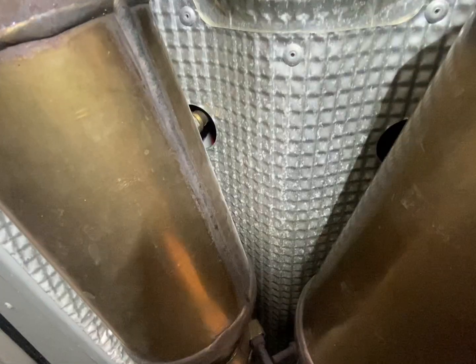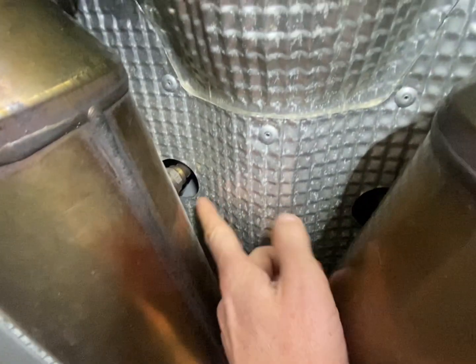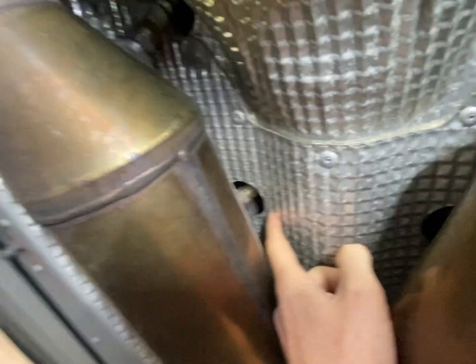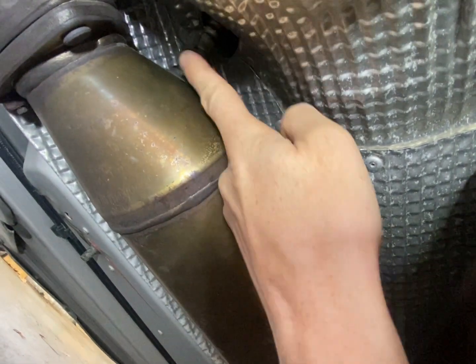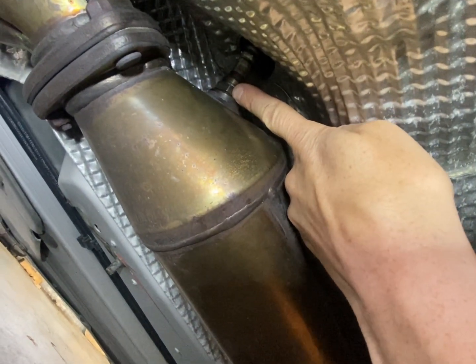We are underneath the vehicle looking pretty much straight up. You can see the back of the vehicle there. These are the two O2 sensors that are to the rear of the catalytic converters, and here are the first sensors that are before the catalytic converters — these are the ones I've just changed out.